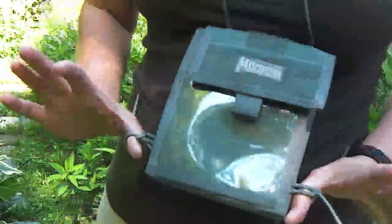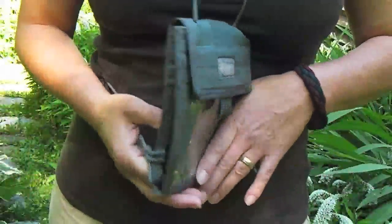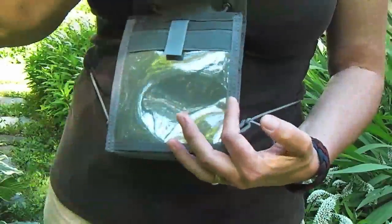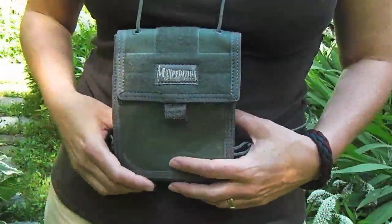Hey guys it's Roz. I wanted to show you today the Maxpedition Traveler Deluxe — not to be confused with the Traveler. This one has a bit more features than the Traveler, and you can see this at Maxpedition.com.